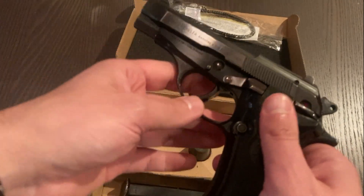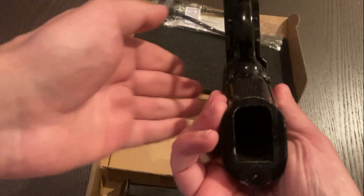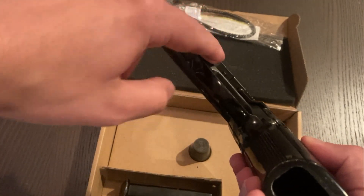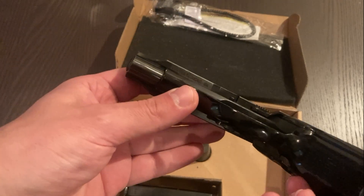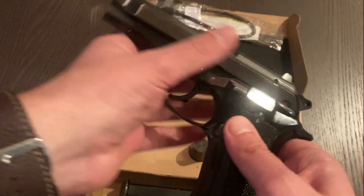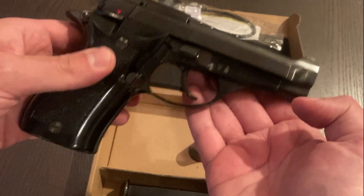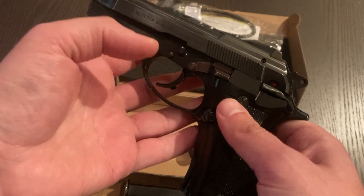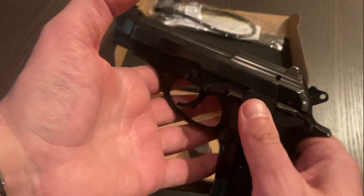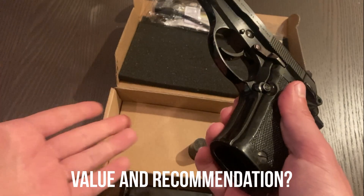I've seen some reviews where people's examples are considerably worse cosmetically, but mechanically these are perfectly functional pistols. They haven't been shot an absolute ton, but they will show some signs of use — not perfectly pristine. The import mark is right here on the bottom of the slide, which is really quite discreet. It's one of the better placements for import marks instead of being a hideous billboard on the side. Overall, condition-wise I'm pretty pleased.